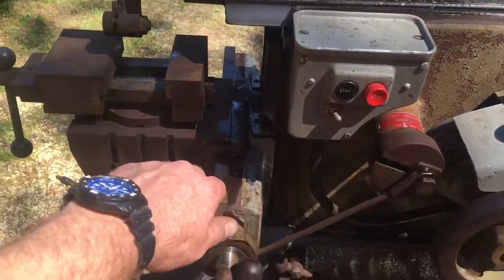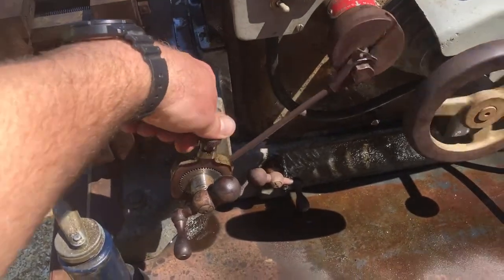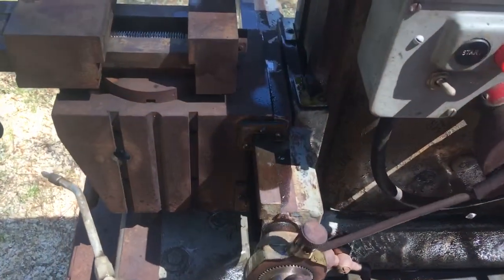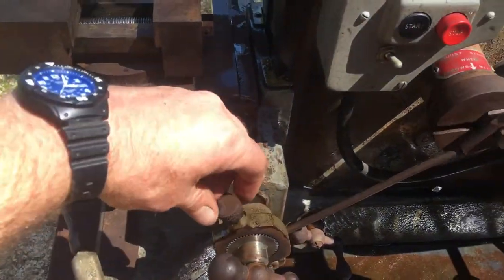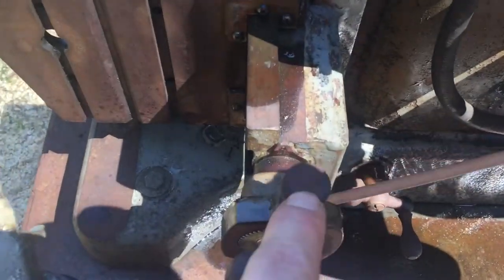You can turn it this way and that gets it to feed this way, and when you turn it the other way — it's got an arrow on it showing the feed direction.